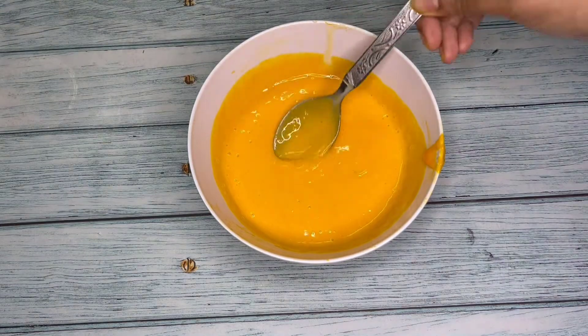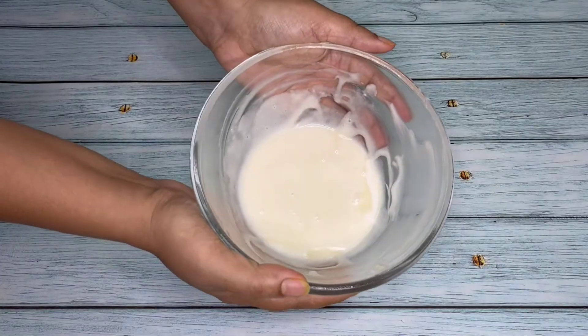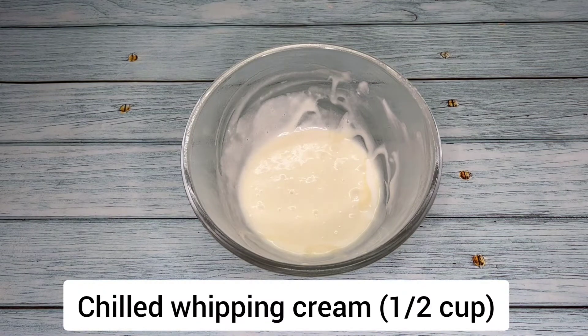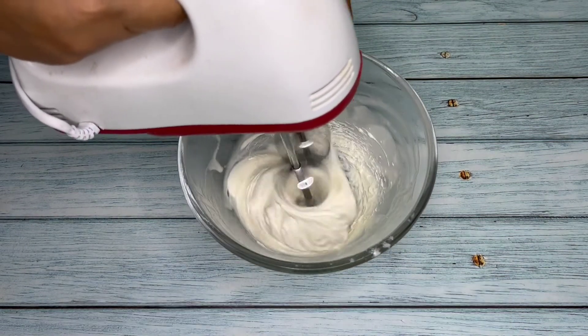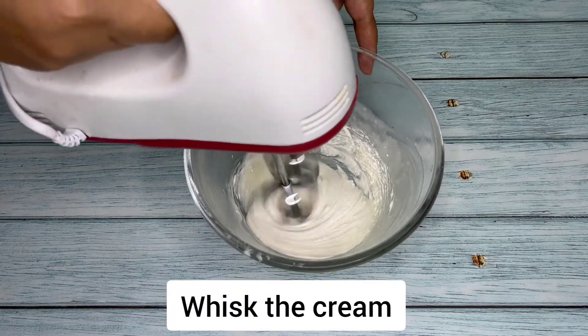Mixing is done. Next, take half a cup of chilled whipping cream and with the help of an electric beater we will whisk the cream until soft peaks come.